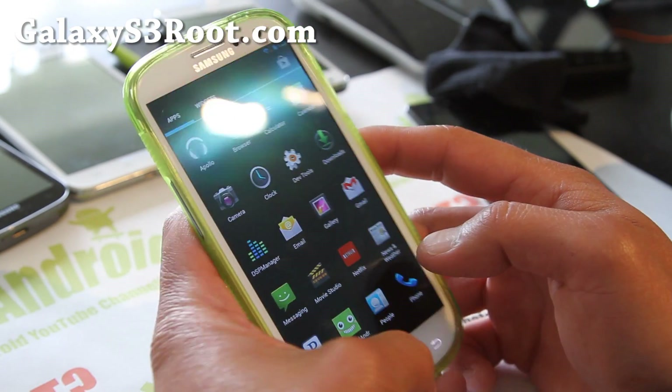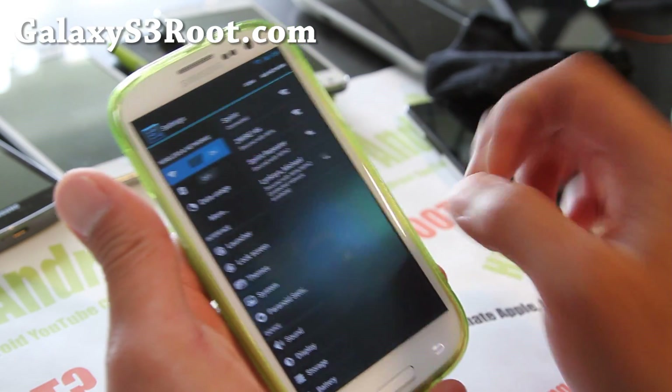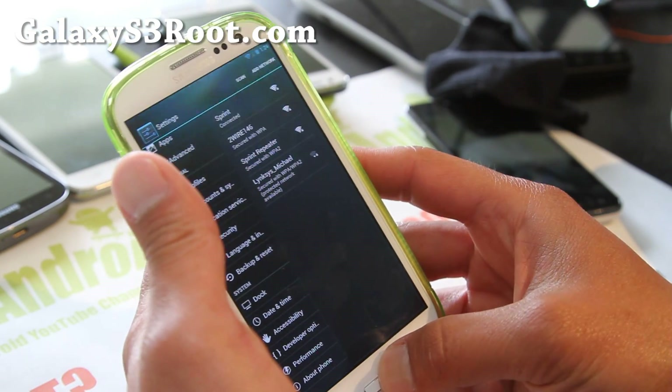It's built off CM9. You can also get a bunch of themes on the Play Store — any CM9 or AOKP theme you download will show up here and you can apply it. Options include the launcher and lock screen, plus a couple more.